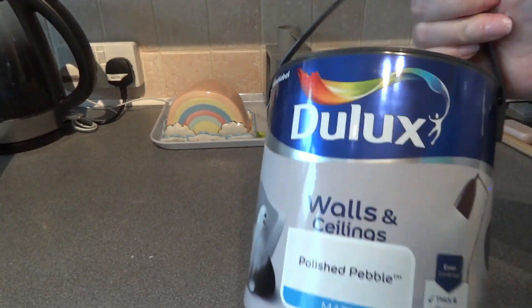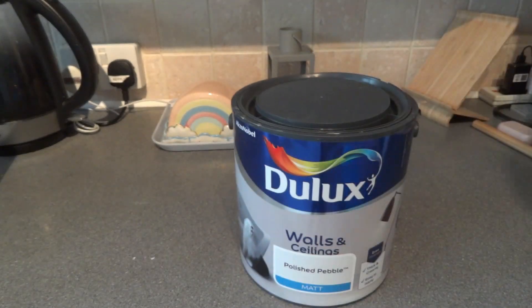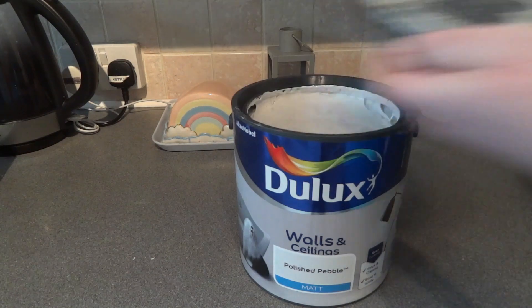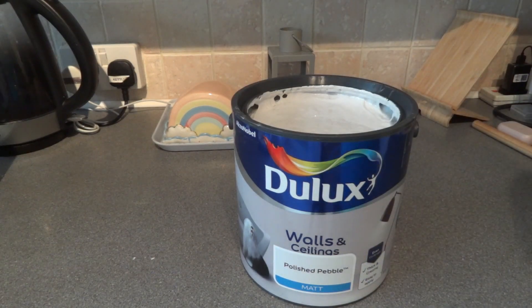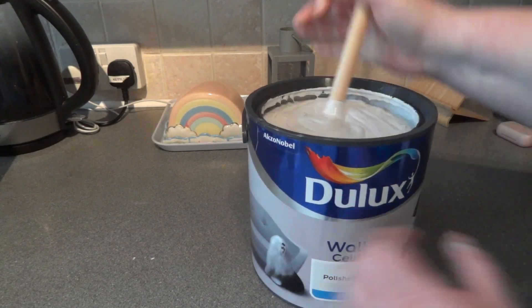We still wanted a really fresh and clean look but without that brightness. To add a feature, we chose a pale warm grey for the fireplace wall. This is going to be quite a big difference because it's replacing the deep red that we had on the wall before, so it's going to look really quite different. I do love these colours and it is going to be quite the change for the room as a whole.